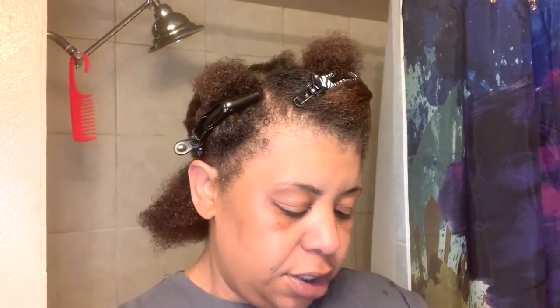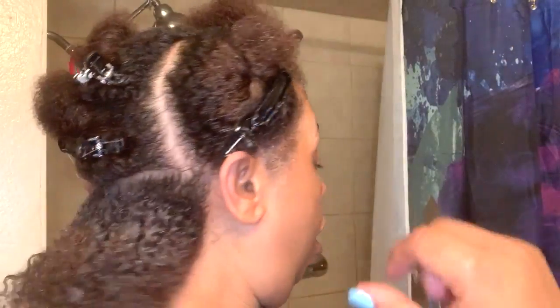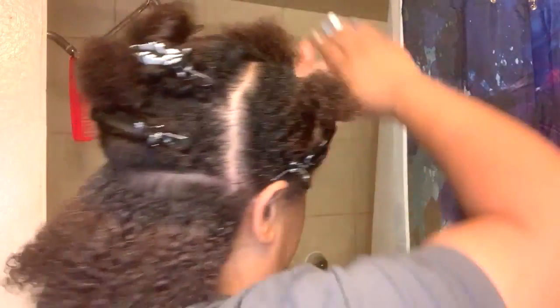Then I'm going to go in with the Style Factor Edge Booster Stronghold Styling Gel — this is the Sweet Peach scent. I'm going to start in the back of my hair and show you guys how the product lays my hair down. The consistency is creamy — it's like a cream gel. It's not tacky or sticky at all, it just feels like a cream.